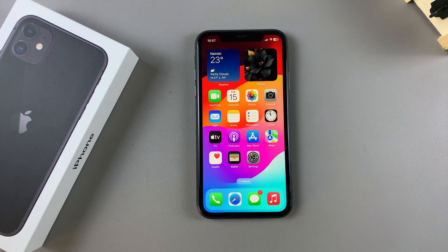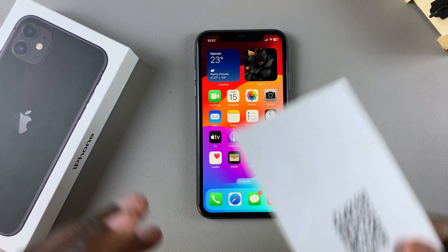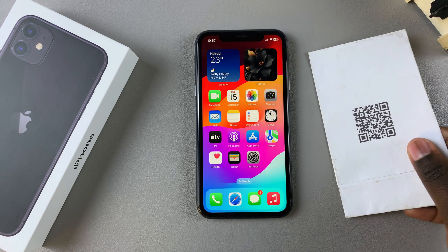Welcome back. In this video, I'll be showing you how you can scan a QR code with the camera of your iPhone 11.